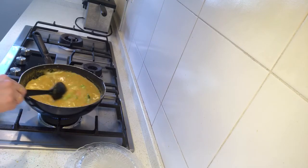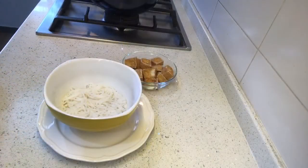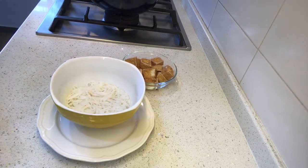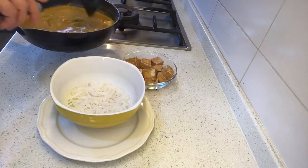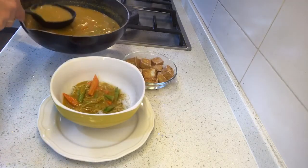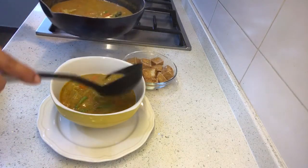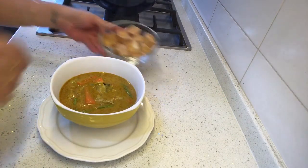Just after one minute of adding the cabbage, our soup is ready. I have the rice noodles — I soaked them for three minutes and then drained under cold water. Now we'll take the soup and pour it with a big spoon into the bowl. It is looking so delicious and it's so simple to make. It's a one-pot meal, so you don't have to do too many things, and it has the goodness of everything.